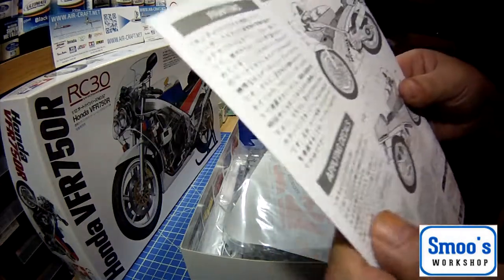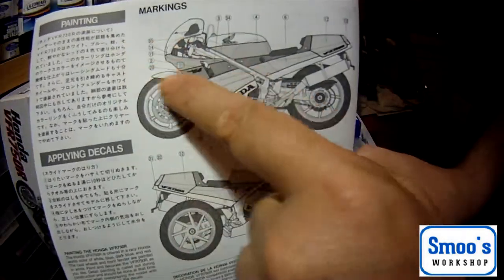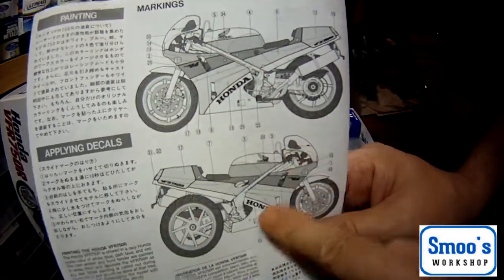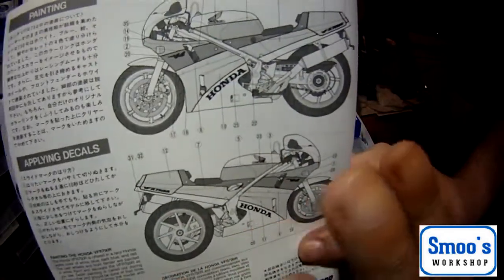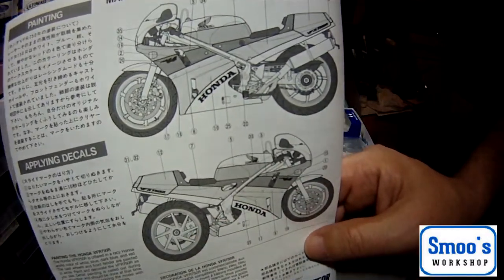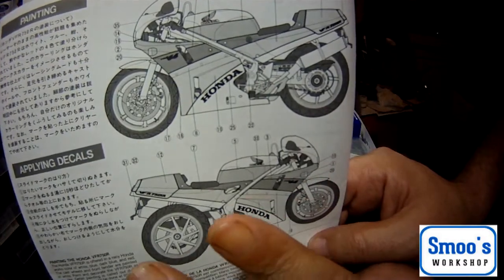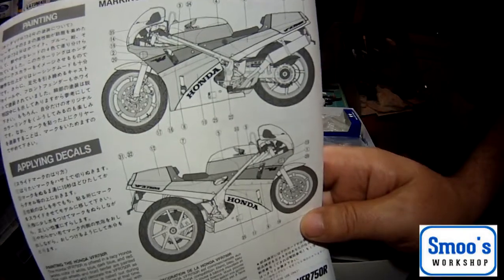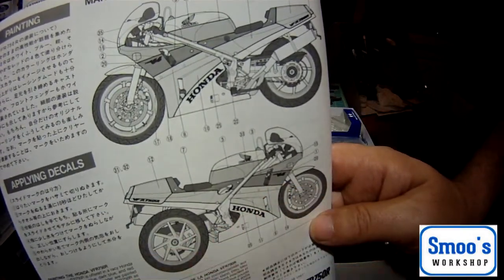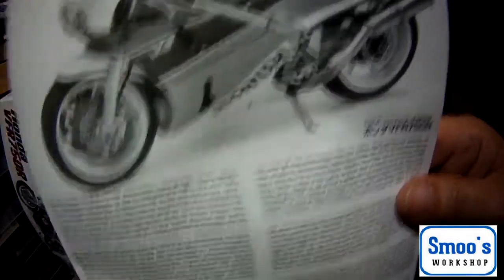There are quite a few decals — I wouldn't say it was highly decal-intensive, but there are quite a few. I wouldn't say this was a base kit; this is going into the middle of the range kits, so there's a bit more work planning-wise and decal-wise. But that's basically the instructions, so we'll put them to one side.